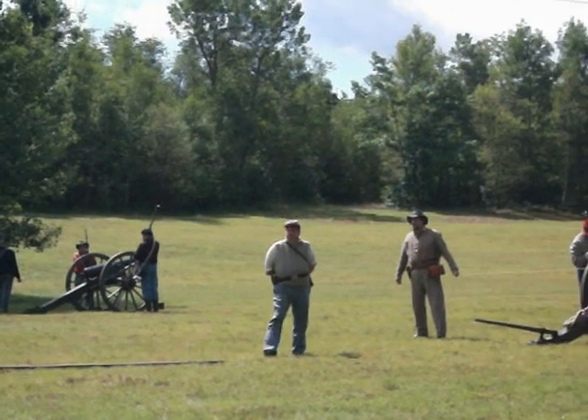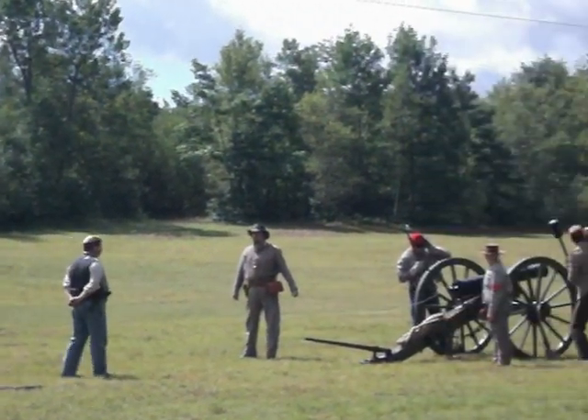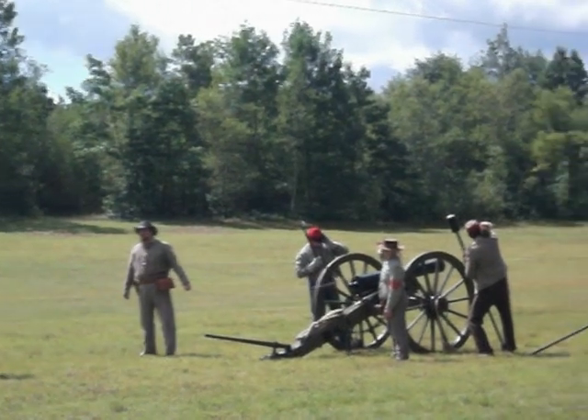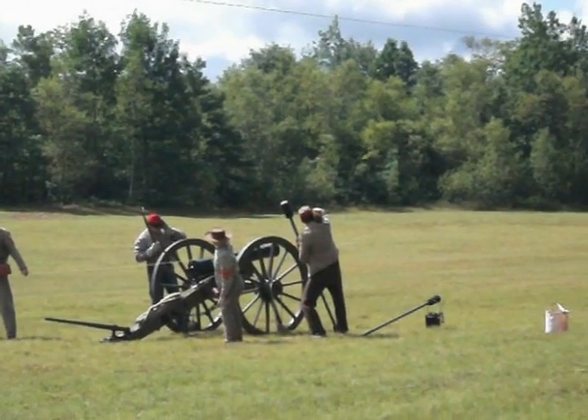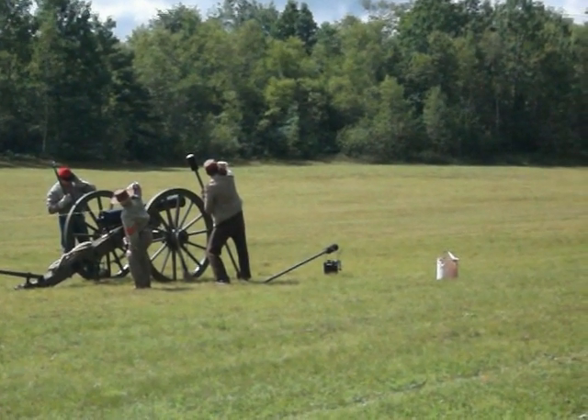Gunfight ready. Received hold. Let's do it in reverse. Prepare to fire by the piece from the right. Prepare. Gun number three. Fire.